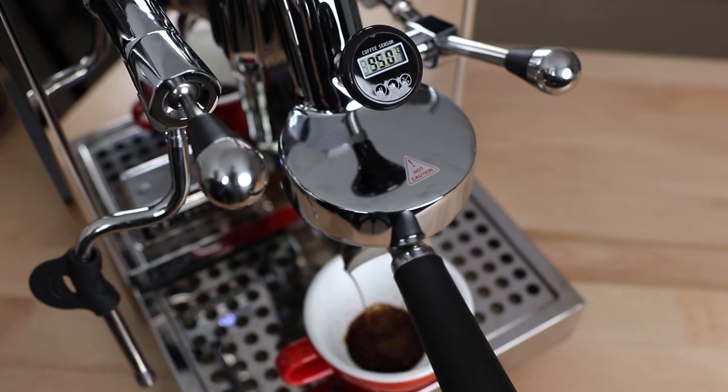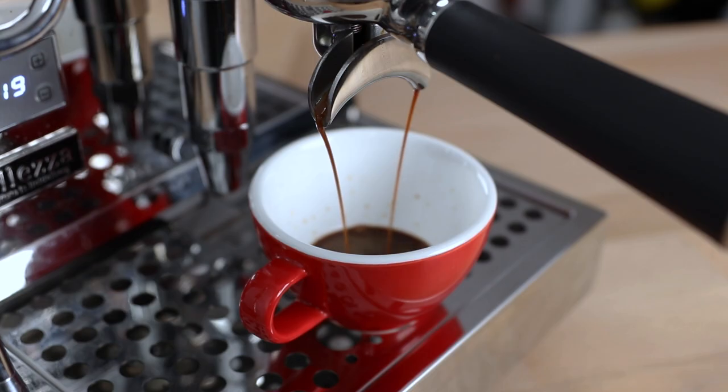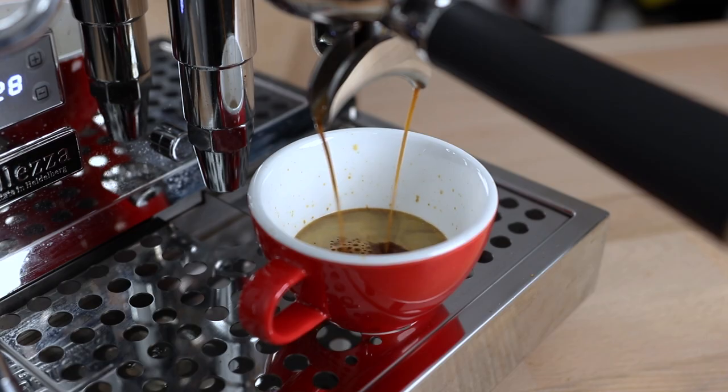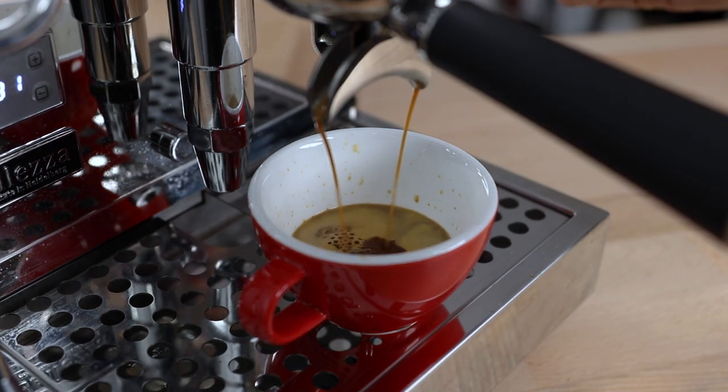To note here, lightly roasted coffee will generally benefit from higher temperatures and vice versa for darker roasted coffee. These are just parameters you would use to either avoid sourness in light roasted coffee, or ash and overly bitter flavors in coffees that are darker roasts.